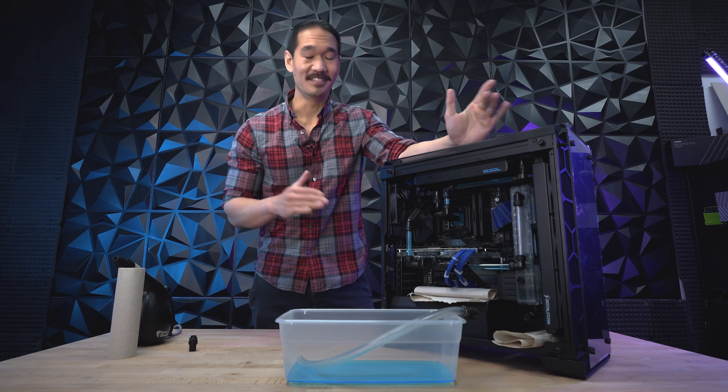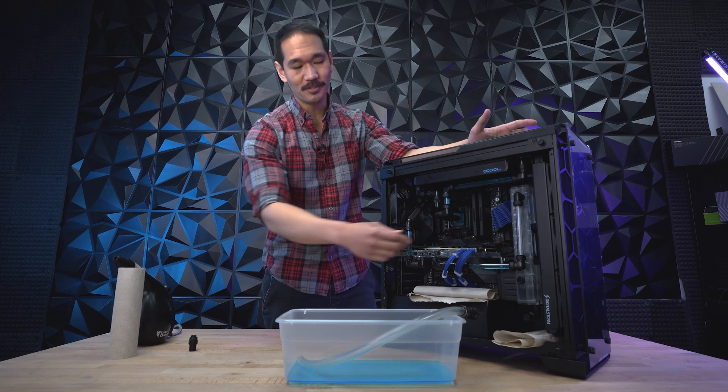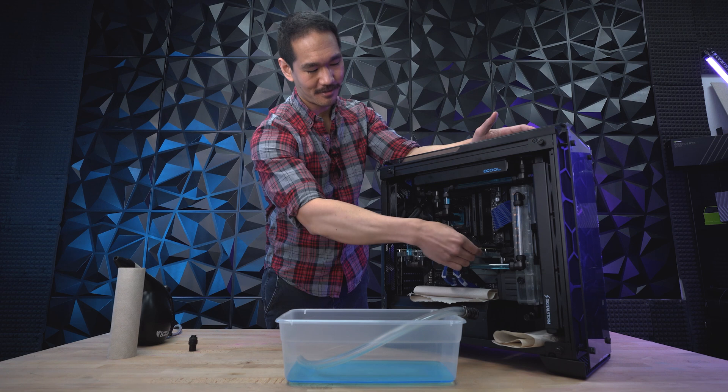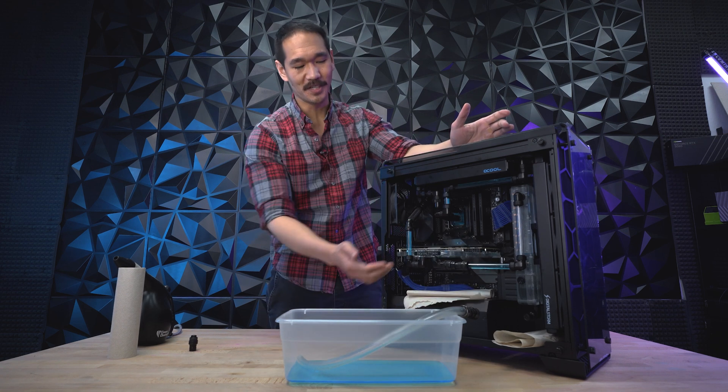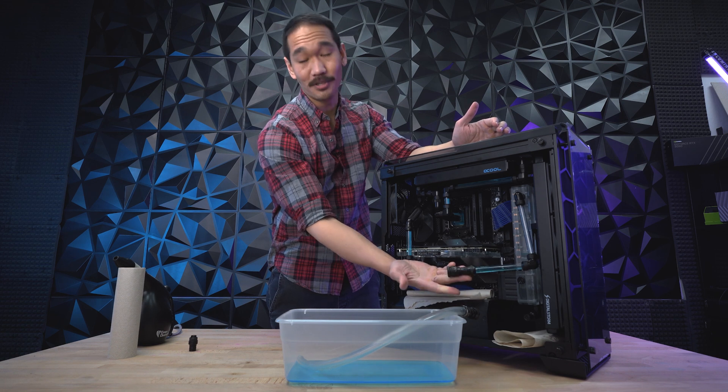The second method can seem a bit more difficult, but let's check it out. I'm going to remove the GPU cables for now so it's easier to access. From here, all we have to do is find a quick disconnect point, unplug it, and then plug in our draining tube.